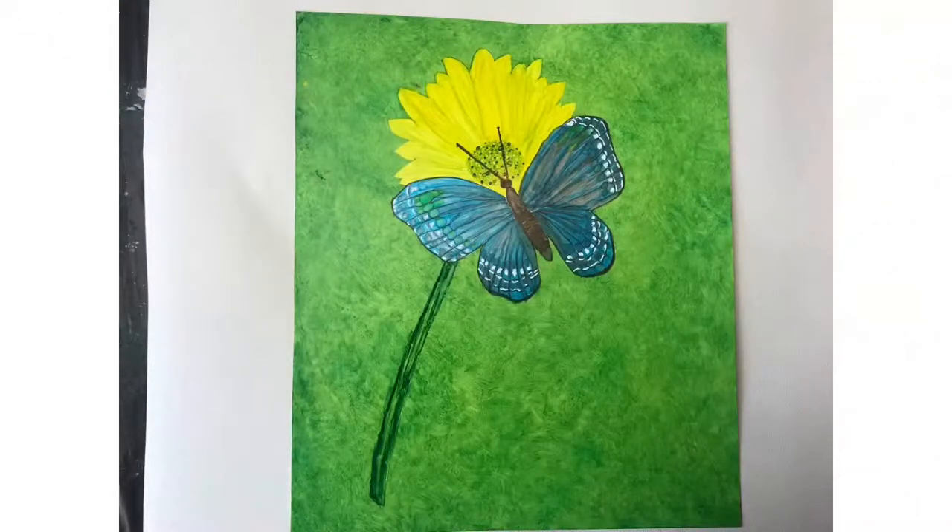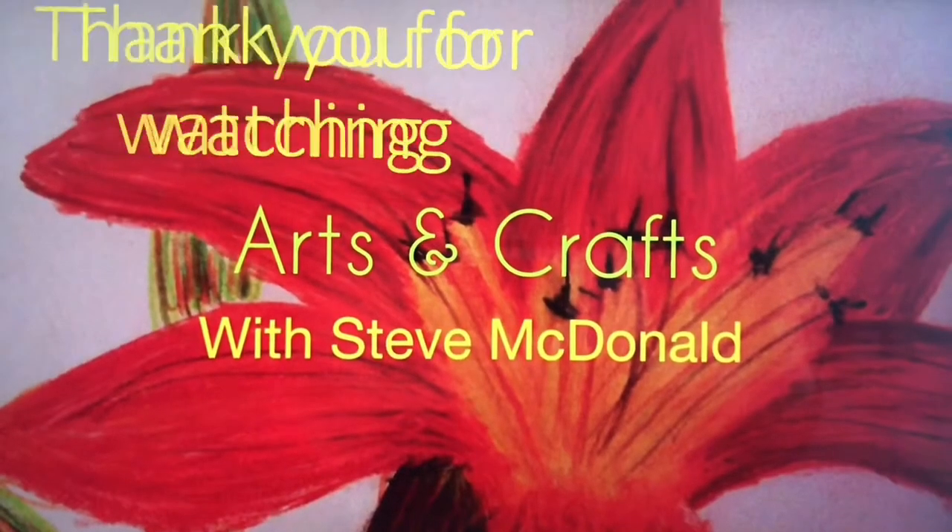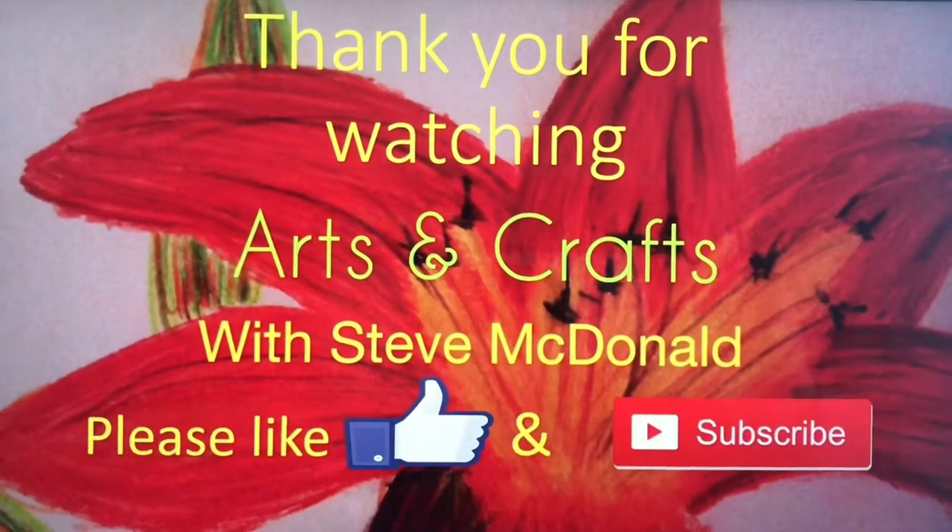So there's the finished butterfly. Thank you very much for watching. Please like, subscribe, and leave a comment — I love comments. Thank you very much. Bye!